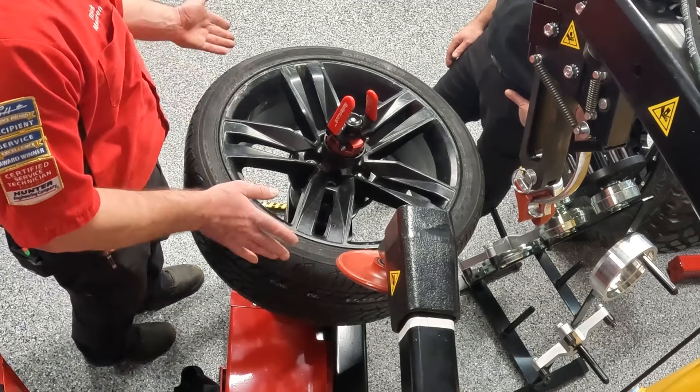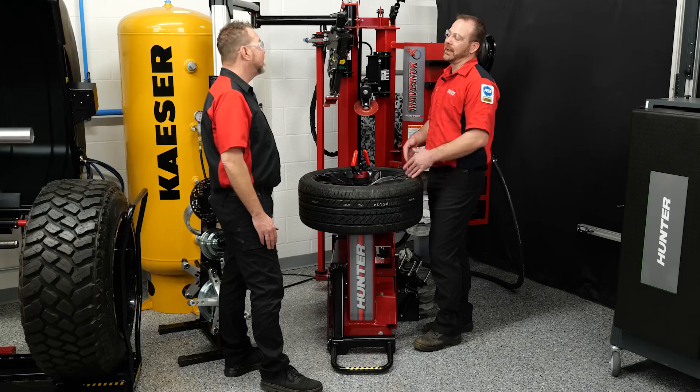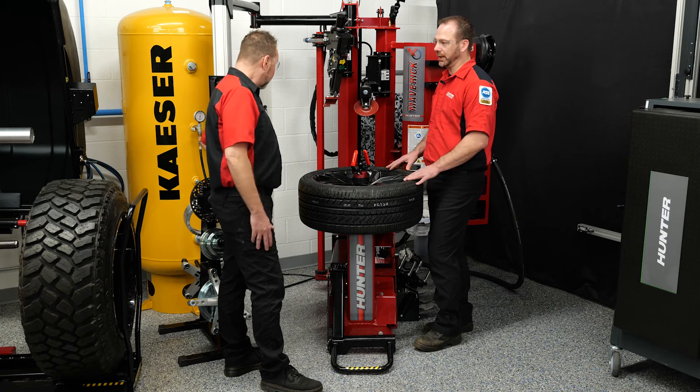If you have a vehicle that comes in for vibration purposes and you're trying to diagnose it, and you put it on the road force machine and you don't really like the numbers — you're not sure if the tire is fitting correctly on the wheel — this is a procedure to do that on.